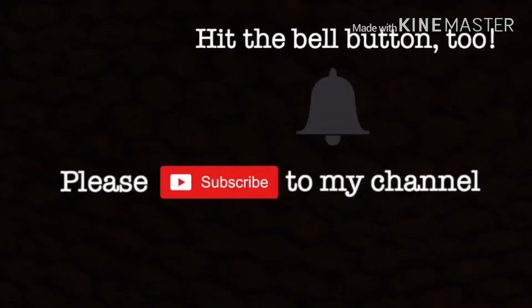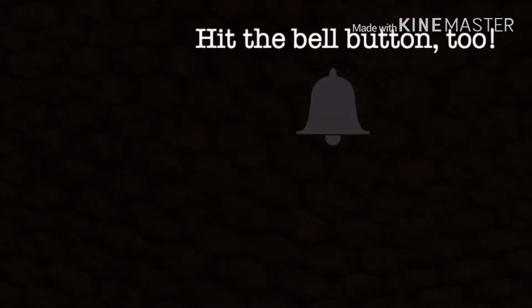Please subscribe to my channel and hit the bell icon. Welcome to the AN family. So I woke up to my queen ant functioning as normal.